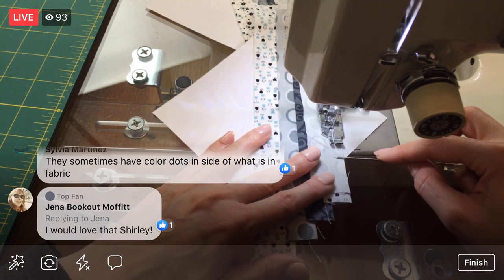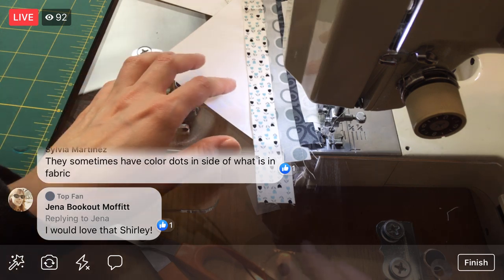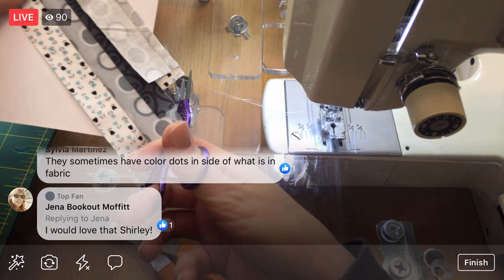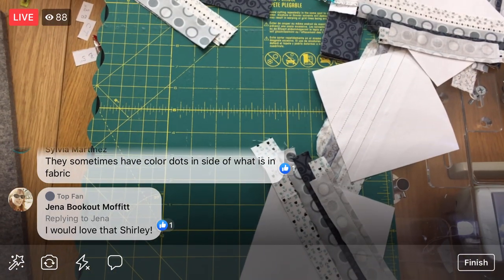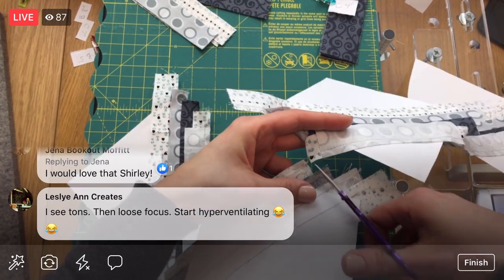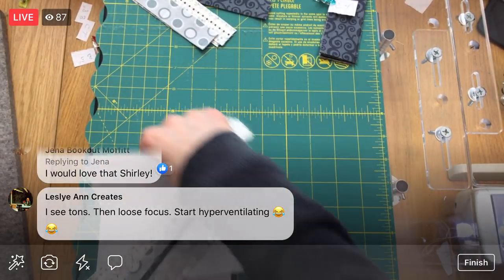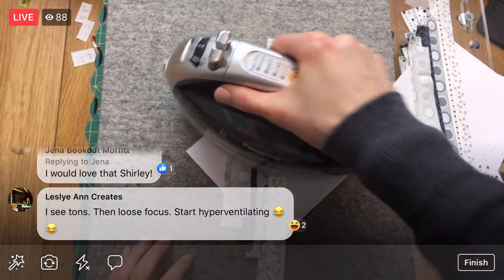A lot of times if you have a fabric you love at a fabric shop, right on one of the edges they will have all the colors used to make up that fabric in little circles. So you could just look at that one little circle and match whatever other fabric you want with that. That's a good way to pick out colors. This is looking just sweet. Pressing these — and then we have one more, and then we might even get one sewn on the other side, which would be cool.